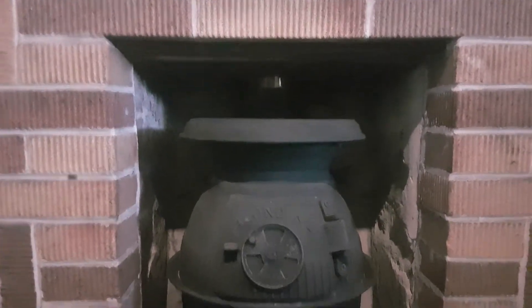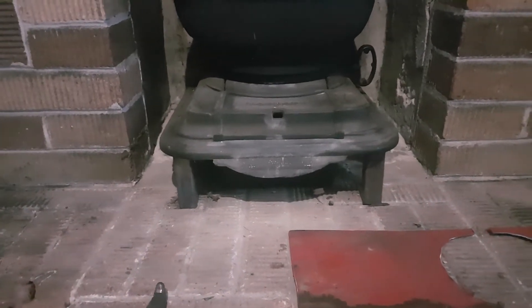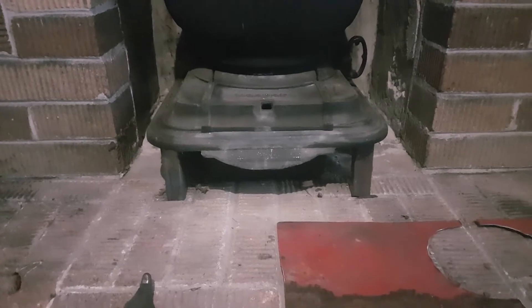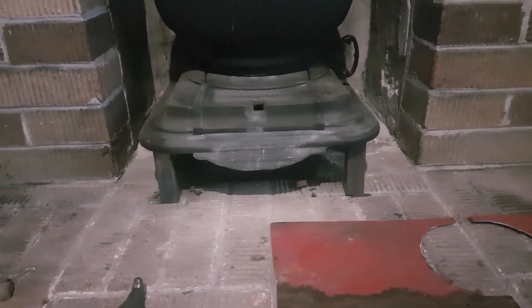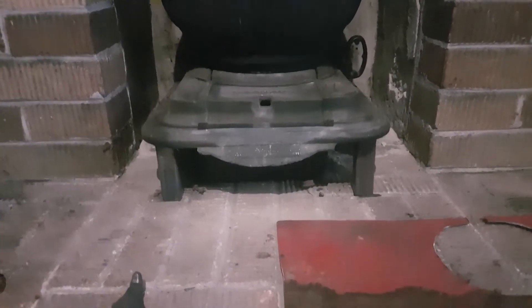A couple of things I had to do in order to get it mounted. The feet that are on it, they're some pieces that I've made up out of some square tube. Basically cap them off and put some bolts up through there which screws into the base of the potbelly. That allows me to fit it into the space that I have.